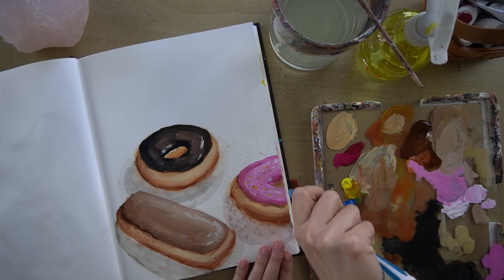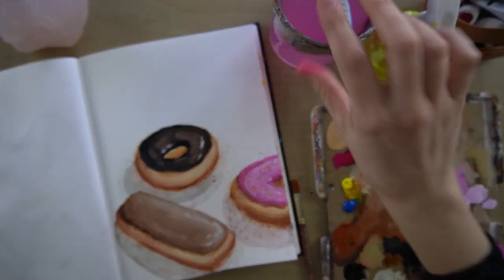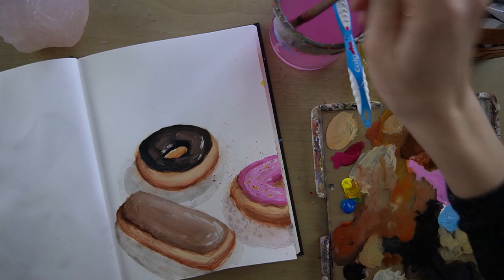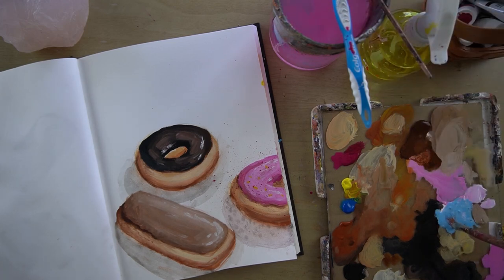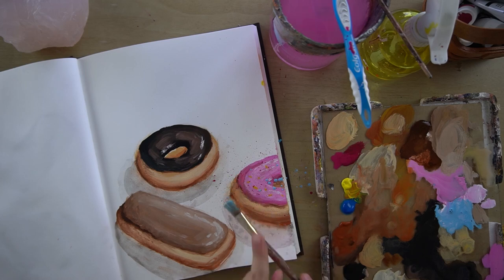So that's kind of a neat, painterly-looking thing you can do. The third thing you can do is get your brush very wet and mix a color — kind of a light blue. You get it very wet, you tap, and you get these little paint drops that kind of look like sprinkles.